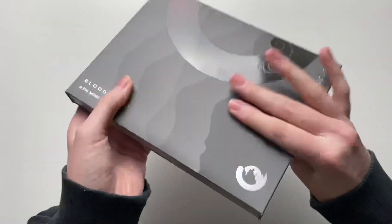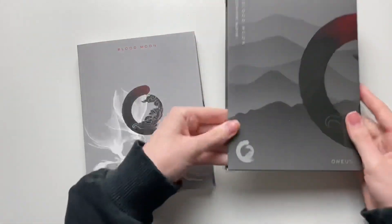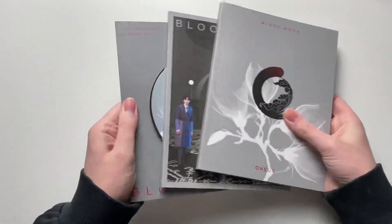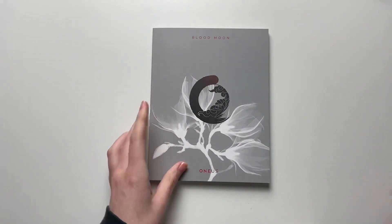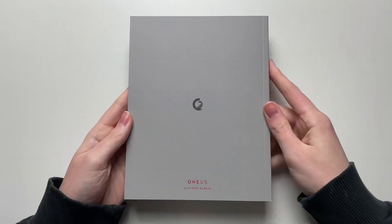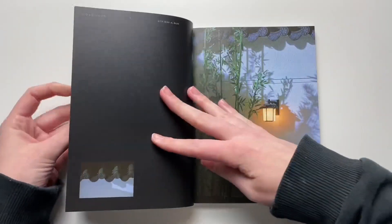I actually like this packaging. I wish all three were like this. Let's take this out. This is the outer box, and this is the inside contents. We have a photo book, another photo book, CD and stuff. Let's go through the photo book here. Here is the photo book — I just received this today so I'm pretty stoked to go through it. Everything was on separate pages.